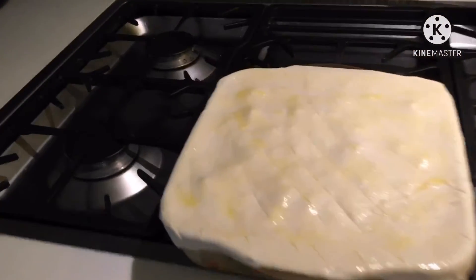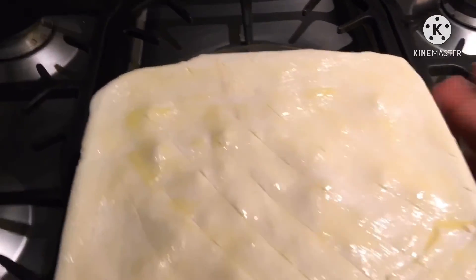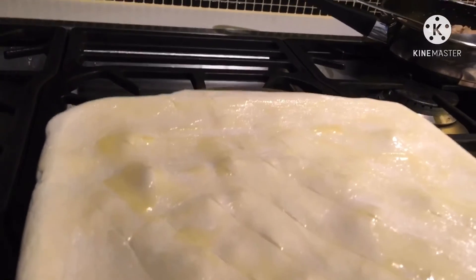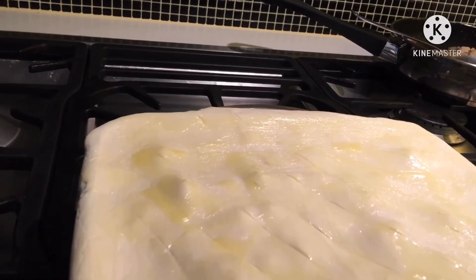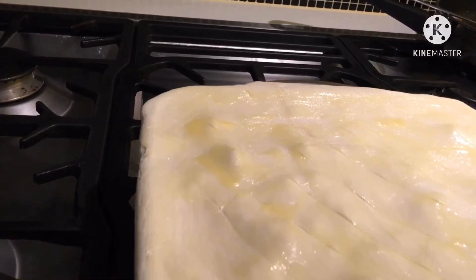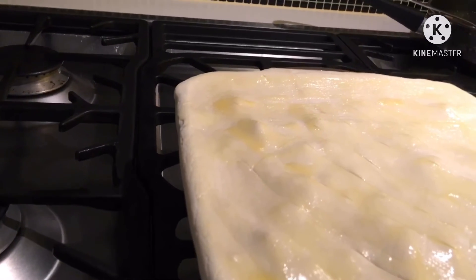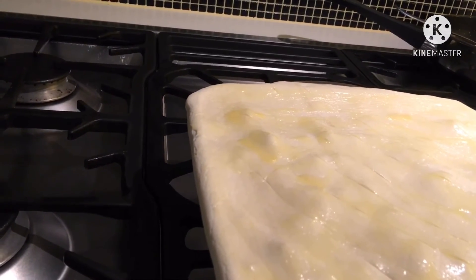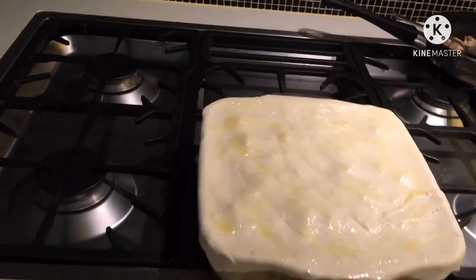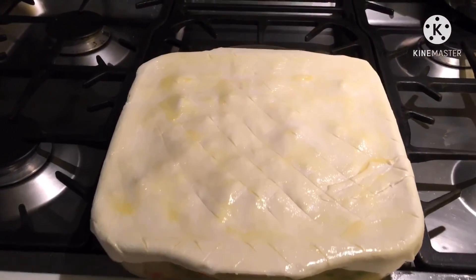Alagay ko sa oven ng 180 for 45 minutes. 350 Fahrenheit. So for 45 minutes.